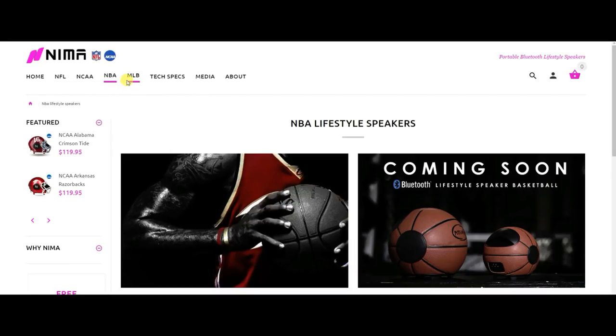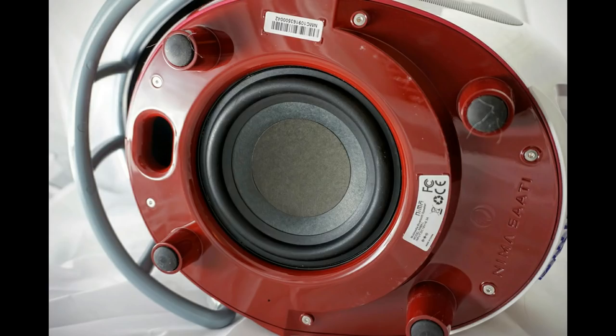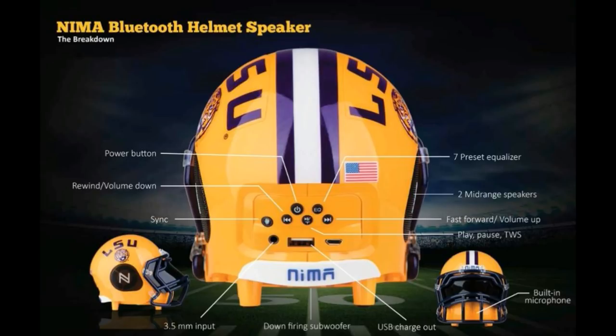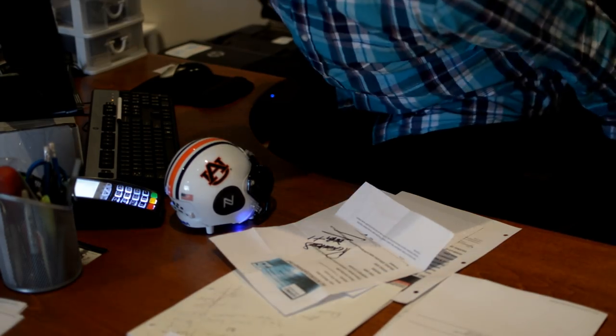Also for you ball fans, coming soon are officially licensed NBA and MLB speakers which promise to deliver the same audio quality. Small and compact, this Bluetooth speaker is a solid buy with excellent build quality that's sure to please sports fans.